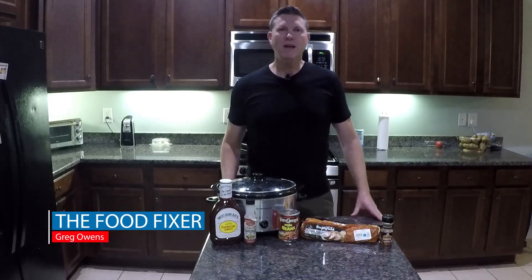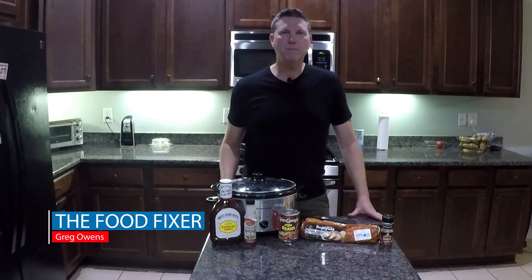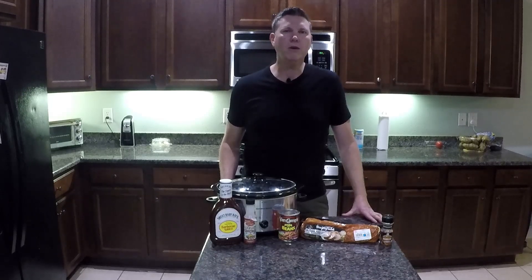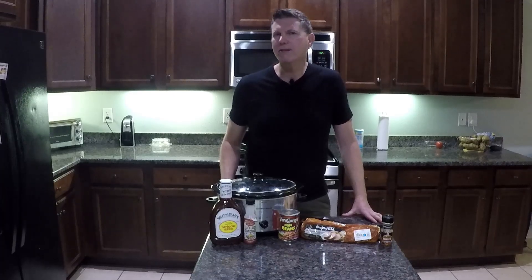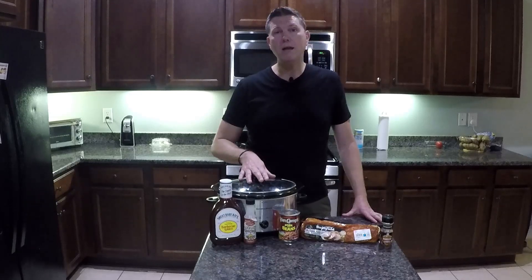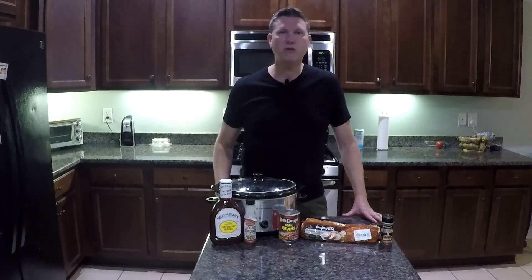Hey, it's the Food Fixer. Today we're going to make something that's really simple, and surprisingly, it's something a lot of people think they can only get in a restaurant — probably because they think it takes a lot of time or it takes an industrial smoker, but it really doesn't. A crock pot and some seasonings will get it done.